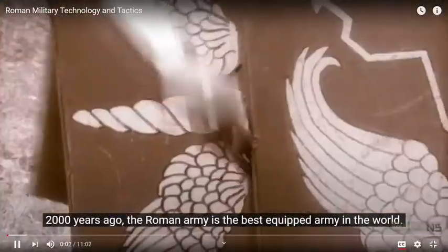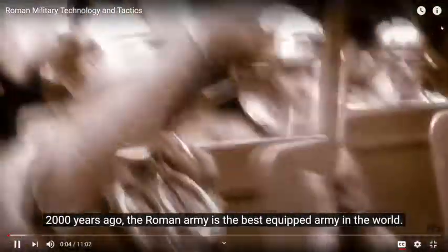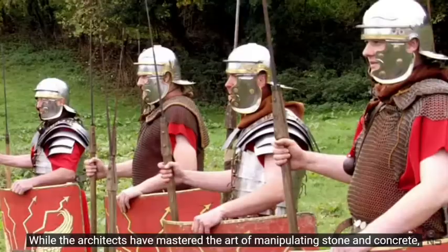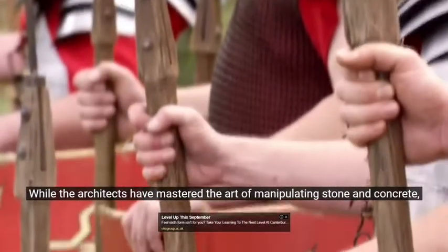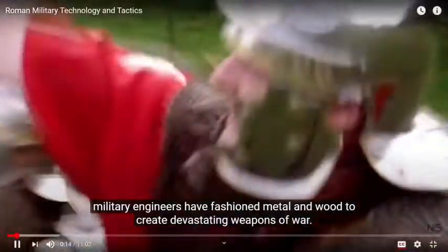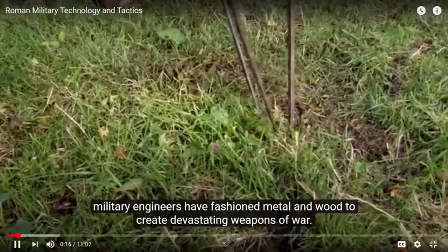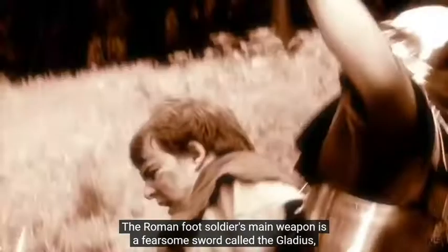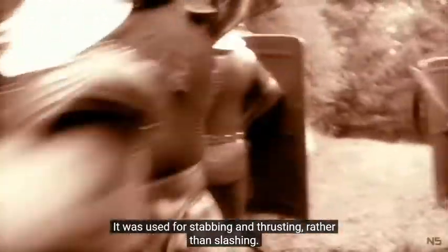Two thousand years ago, the Roman army is the best equipped army in the world. While the architects have mastered the art of manipulating stone and concrete, military engineers have fashioned metal and wood to create devastating weapons of war. The Roman foot soldier's main weapon is a fearsome sword called a gladius — a double-edged blade about 18 inches long with a sharp point. It was used for stabbing and thrusting rather than slashing.